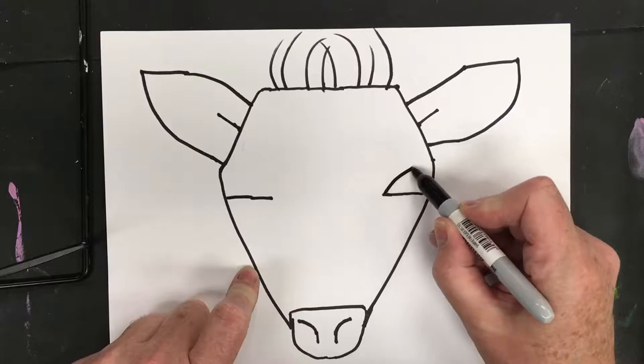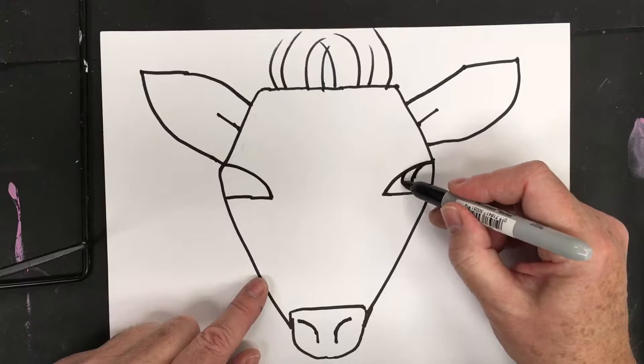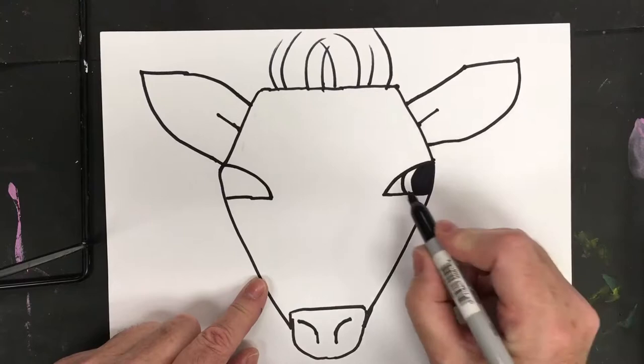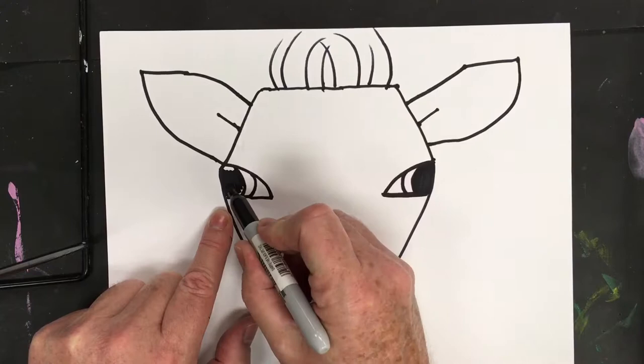Make both eyes equal in length. Curve up just like that — these are a simplified version of an eye. Then do a slight C curve for the lower lid, and give the iris color. This will be the pupil — he's going to have big, exaggerated eyes. Do the same on the other side, making sure they're similar in size. Take your time to match them up, then color the pupil in.